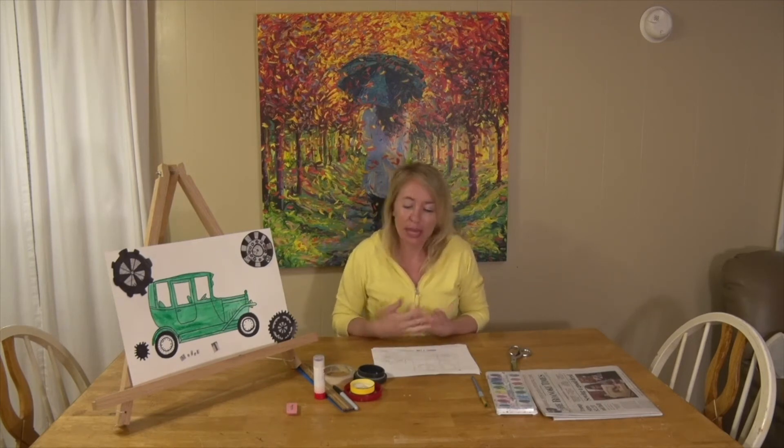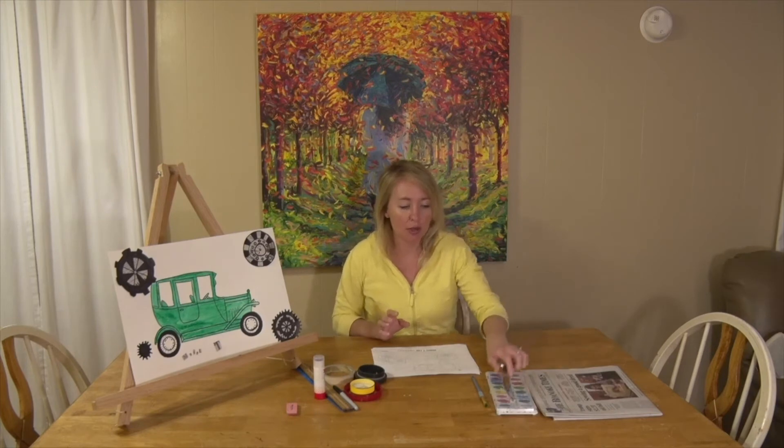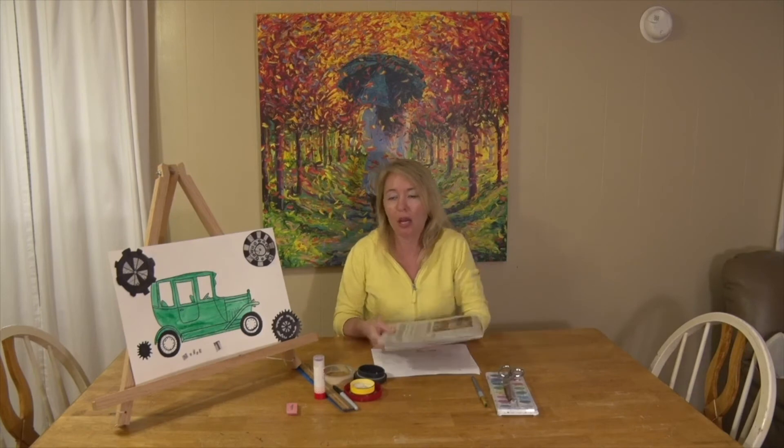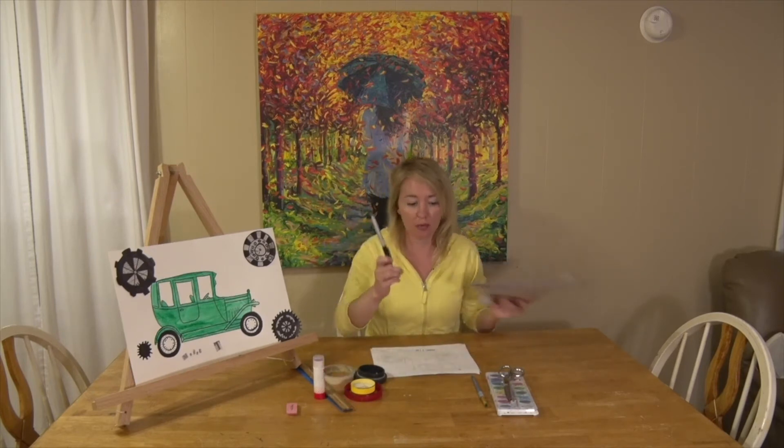What supplies do you need at your house? White paper — if you don't have mixed media paper, please use computer paper, construction paper, scrapbook paper, whatever you have. You're going to need some scissors for your gears and some newspaper if you have it. If you don't have newspaper, you could use magazine paper, scrapbooking paper, or just plain white paper to make the gears, and a black Sharpie will make your gears for you.